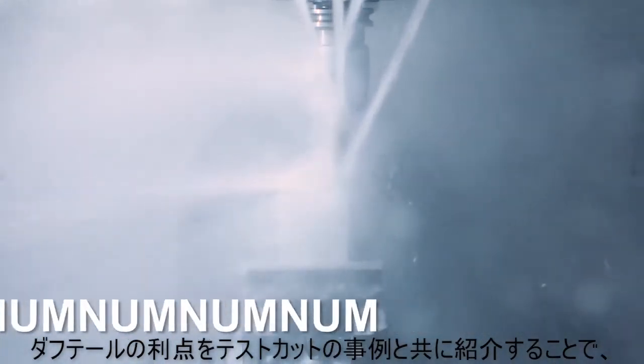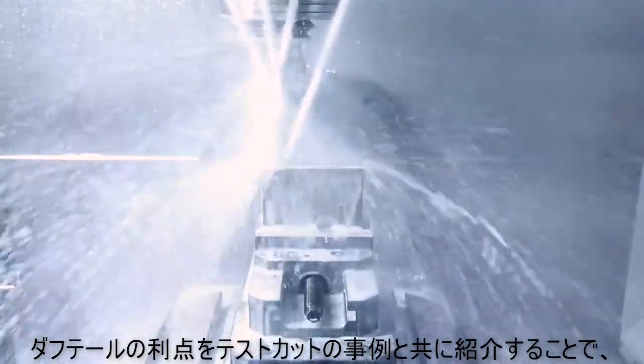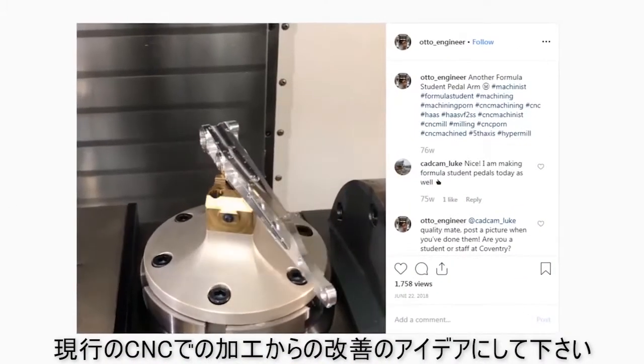We're going to talk about some of the advantages, we're going to make some test cuts out on the machine, and then we're going to look at some fixturing examples that hopefully can inspire you to think about ways that you can improve your CNC machining workflows.